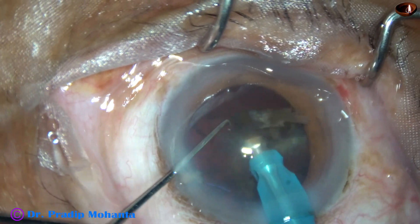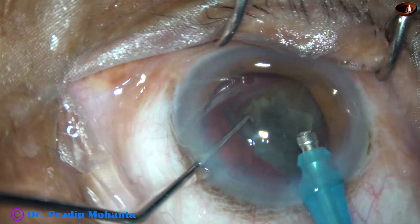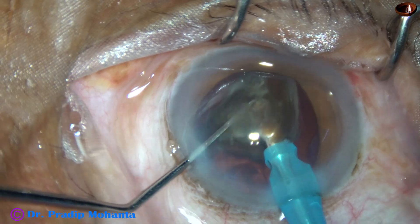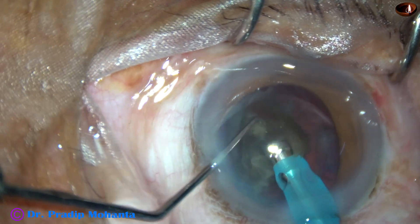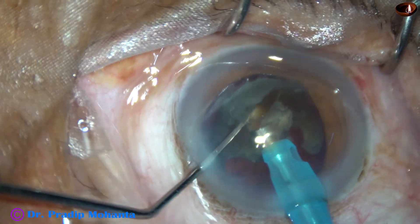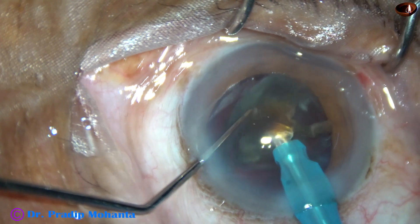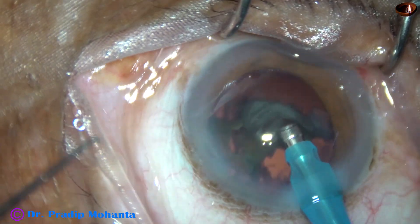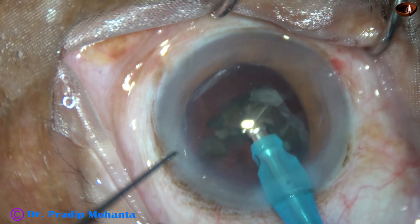Now watch the management of the last nuclear piece. It is rotated, emulsification is started from its apex — go through it, divide it into two smaller pieces. Emulsify the piece which is above, and a small piece remains below supporting the posterior capsule.